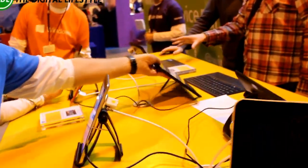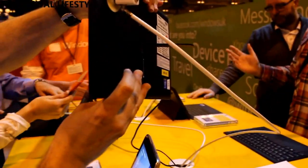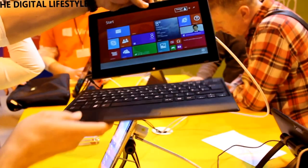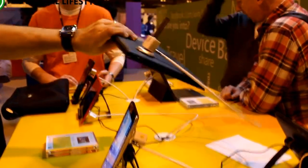And then we've got this from Sony, which is the Sony Tap 11. A lovely thin tablet which has a kickstand on the back and also a magnetically attachable Bluetooth keyboard, which can go onto the front of the device and click in there as well.